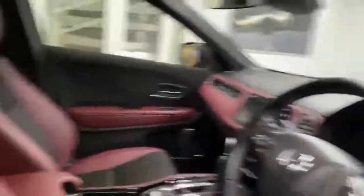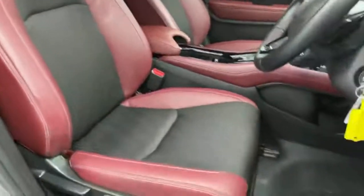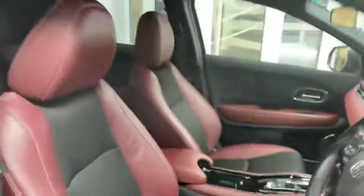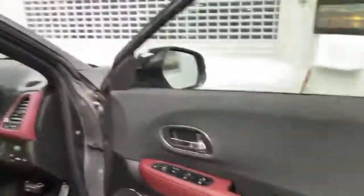I'll take you inside, just get around this side. Inside you'll see it's got half cloth, half leather material seats in a red leather — kind of burgundy colour — they are quite nice. It goes with all the theme inside the car, even on the doors, and the same inside the back.